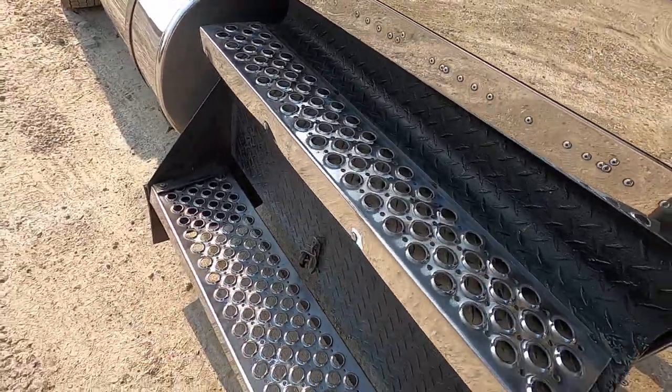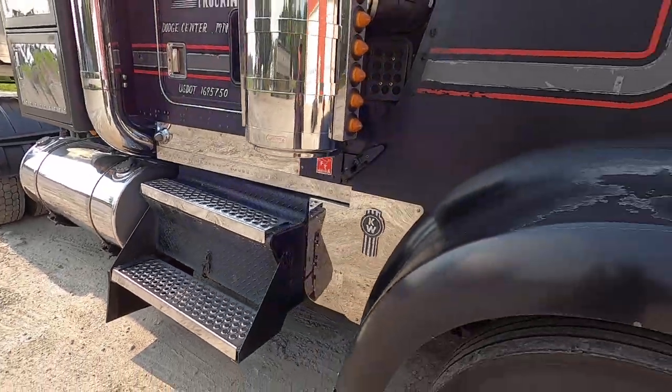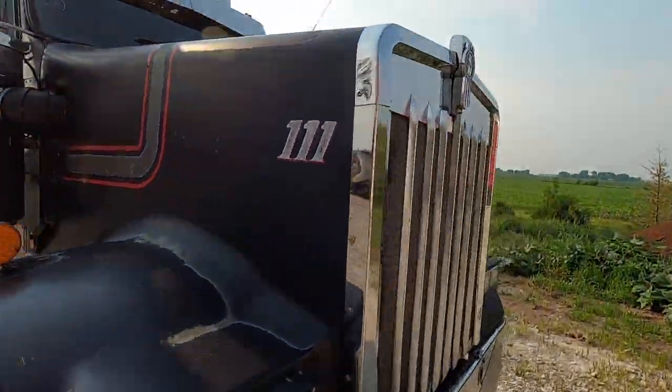I did do some aluminum today too. Yeah, they're really beat up, but now they're beat up and shiny. I got the grill done too.